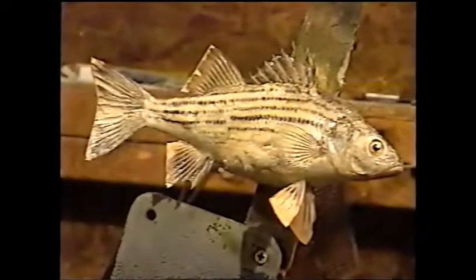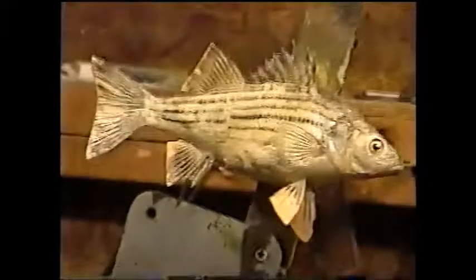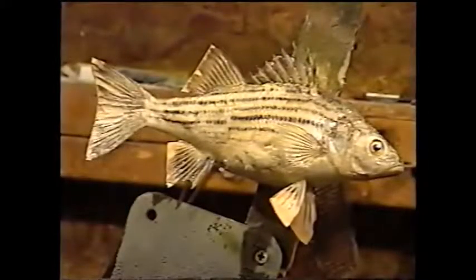The yellow bass is very similar in appearance to the striped or the white bass. As a matter of fact, they can even interbreed, and they're also closely related to their cousins, which are the striped bass or the rockfish, and also the hybrid or the Cherokee bass.